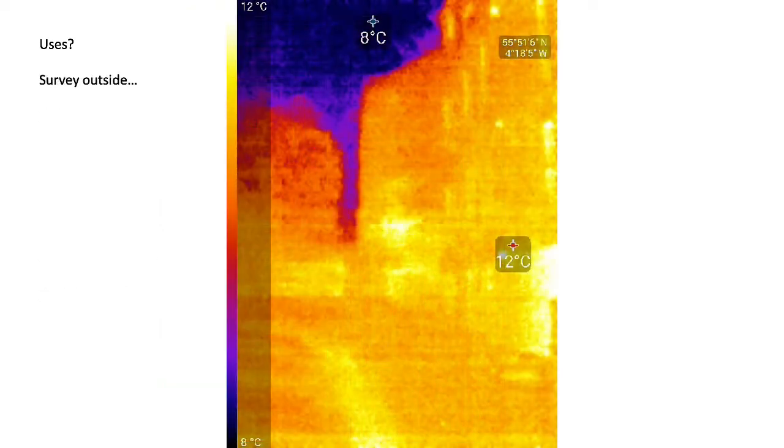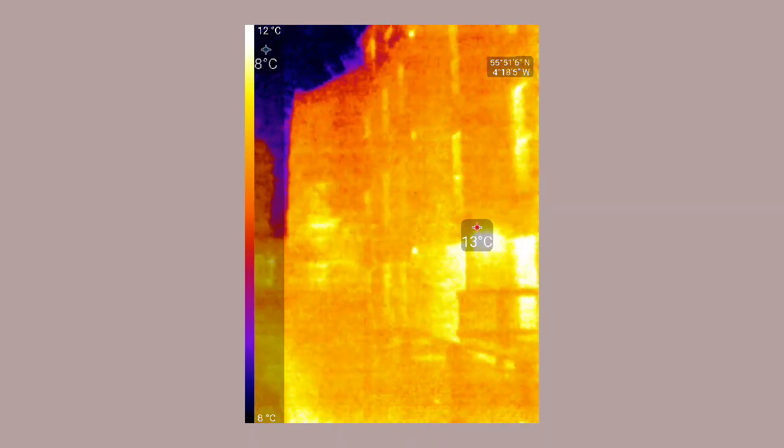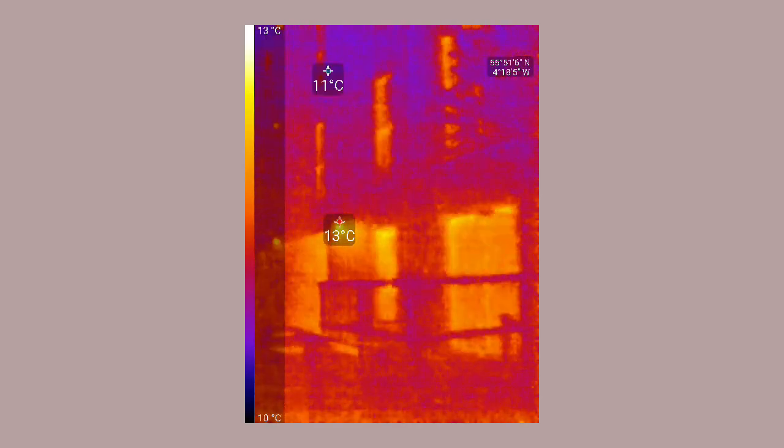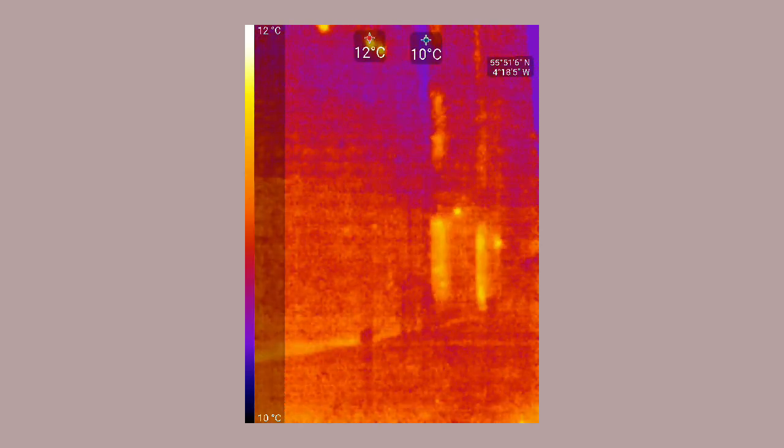One thing you get with some thermographic cameras is an exaggerated level of color change — the full range of color over a limited range of temperatures within the view. Here's another use: taking a survey outside the building. In this particular case it's a relatively mild spring day and a somewhat recent construction, but because the temperature difference is relatively small there's not so much to see and the image is very pixelated.